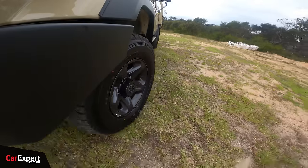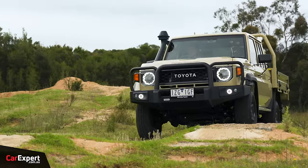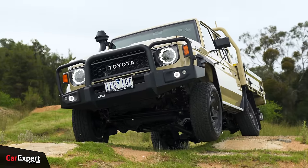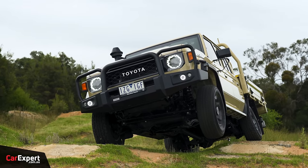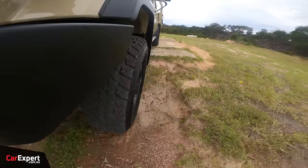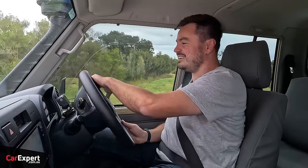Attacking the same obstacle in 4WD high range — the traction control system works much better paired with four-wheel drive. Relief! For the hill climb in 4WD low range — which switches traction and stability control off — with front and rear diff locks off it was a complete piece of cake on the dry surface. With front and rear diff locks engaged, the vehicle can pretty much go anywhere. Just keep in mind it massively increases the turning radius.